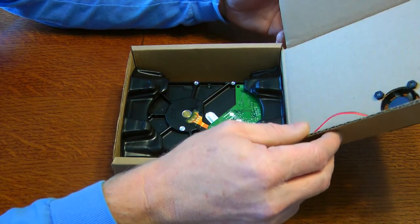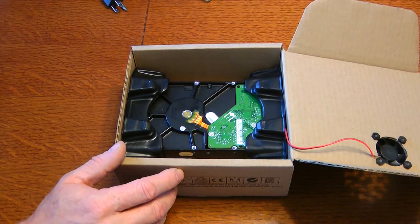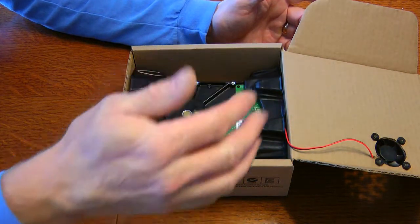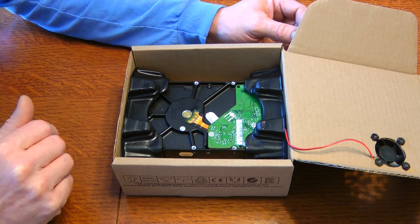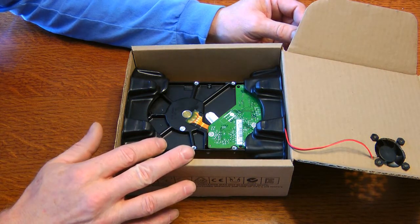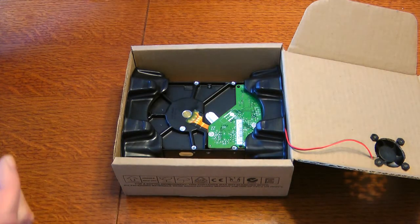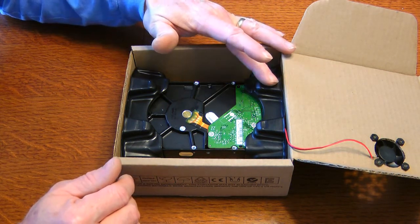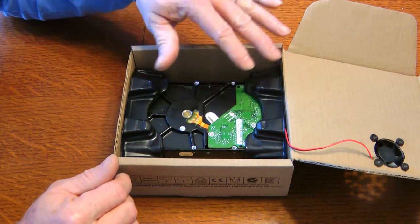One concern people raise in comments is that the box will catch fire. That's a genuine concern, but this power supply is current-limited with a thermal fuse and a resettable thermal fuse. The PC board inside is rated 94V-0, which means it's not combustible — it smokes but won't burn. I've tested hard drives for years, even with lightning strikes, and they almost never catch fire. If you're worried, you can line the inside with foil tape as a heat shield. With the fan keeping it cool, the fire risk is very low.